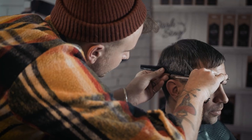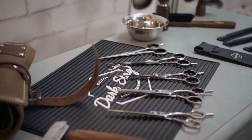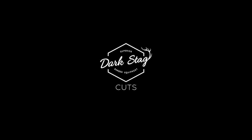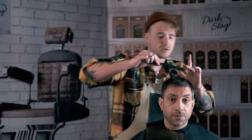Greetings Barbers, this is Max from Darkstag and today we're going to be going through a classic scissor haircut. The principle of this haircut is we want to create quite a nice square shape, taking the sides quite short using the scissor over comb technique. We'll give a little bit of detail through the perimeter using a bit of point cutting, then point cut the fringe and layer through the top just to create a bit of texture.